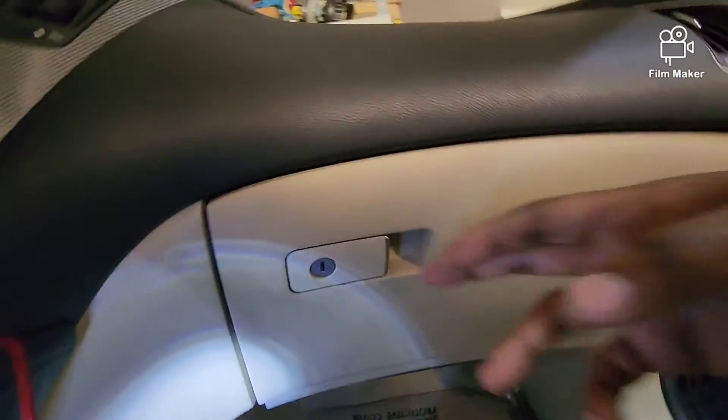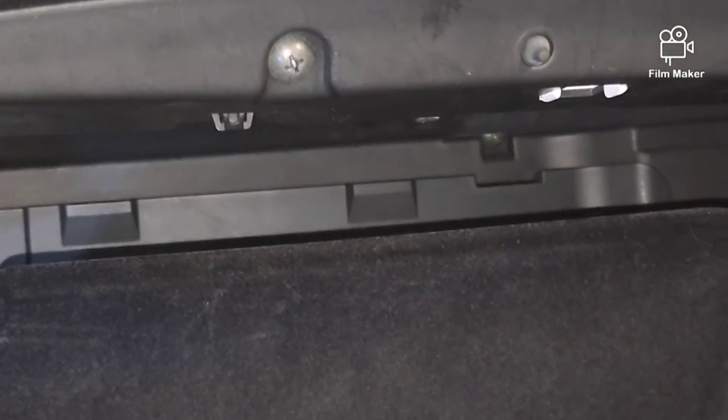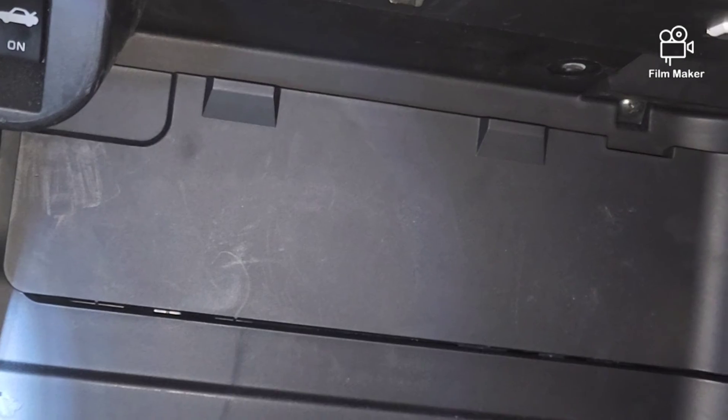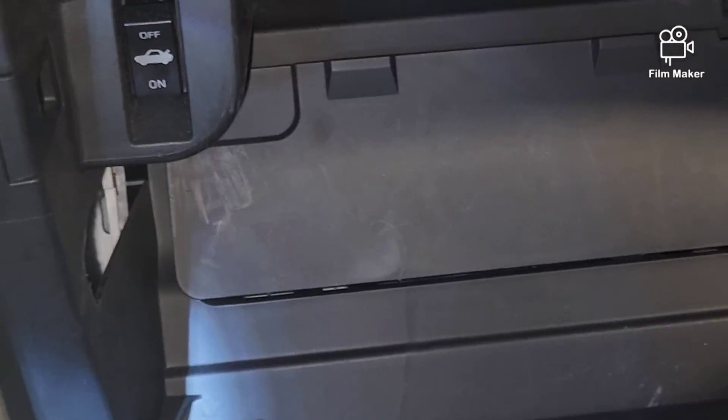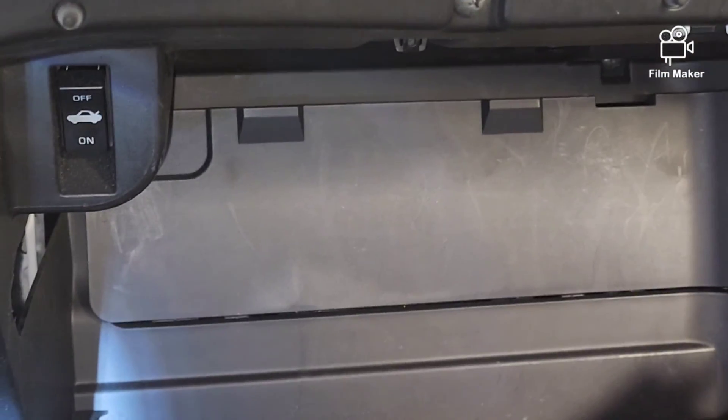All right, so something I realized after I finished this — we actually did not need to remove any of those screws. All of that is unnecessary. If you just reach underneath the glove box when it's partially open, where those little hooks are, get your hand under there and just pull up — it just pops off. Do it on both sides and it just drops out. Nice and simple. I was wondering why after I took it apart I still had all the holes — why did I take those out? But I learned something, so now you know: just reach your hand underneath and pop it up over the clips and it'll pop right out.